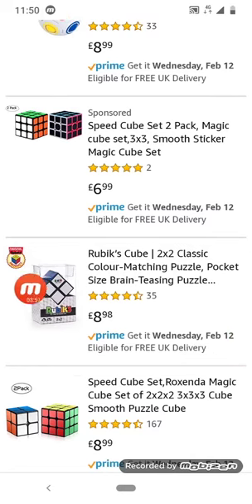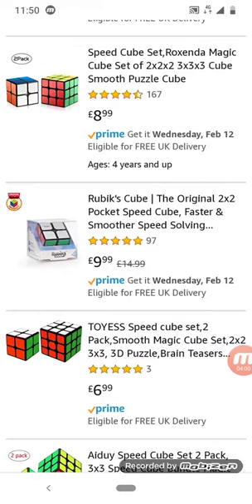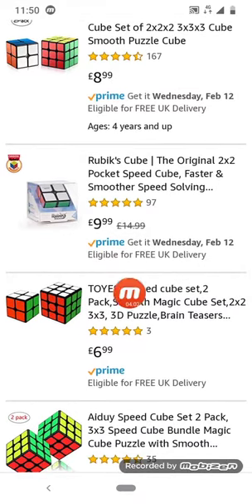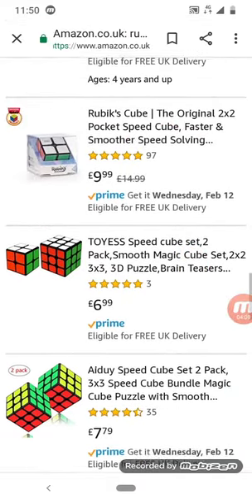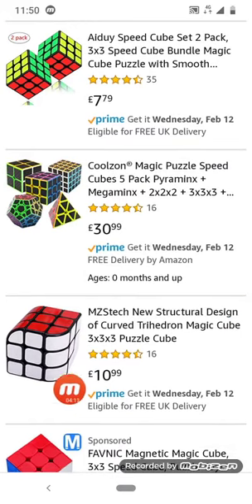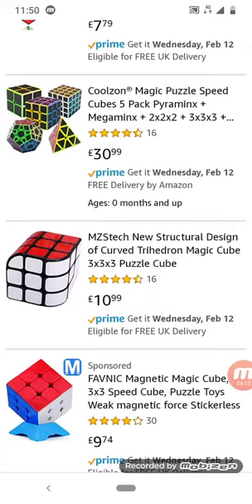I didn't know Rubik's did a two by two. The Rubik's box never really looked like this — well, if it did, I never knew it. What's this? It's a weird curved three by three — it's apparently called a Trihedron.